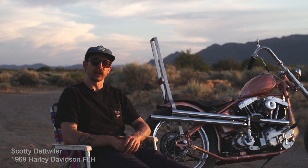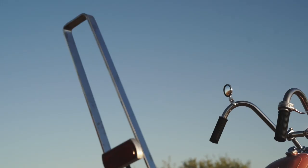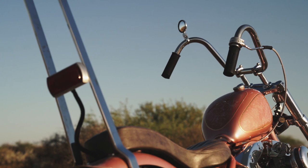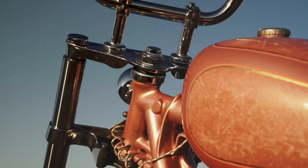My name is Scotty Detweiler. This is my 1969 Harley Davidson shovelhead that I custom built in my shop in Costa Mesa called Junior's Handmade. This is the final version that this bike has been in over the last couple years — it's all 1969 year-matching motor and transmission.